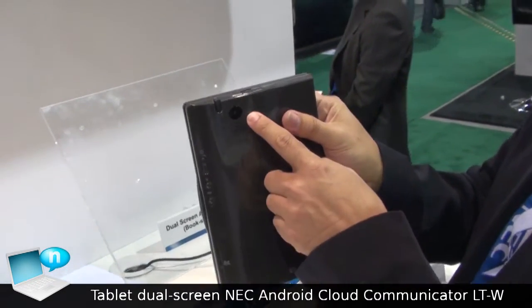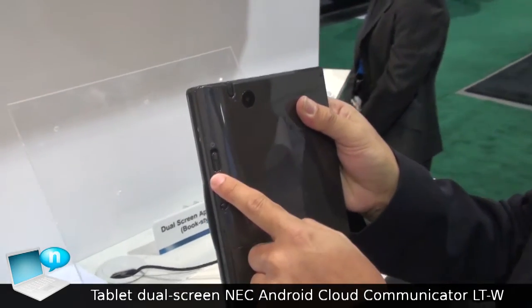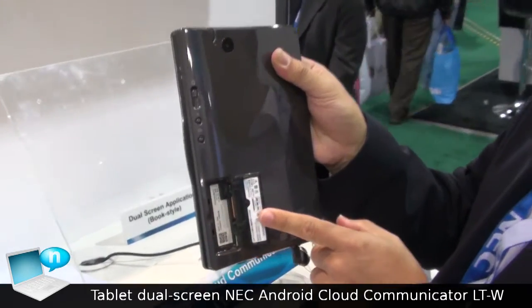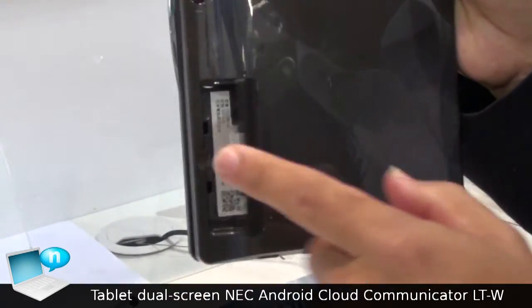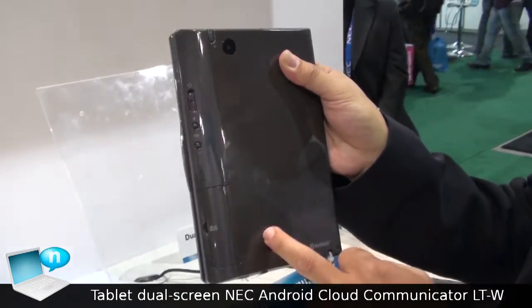This is the camera — a 3-megapixel camera. There is a power switch, volume up, volume down, and this slot is the SD card slot. For communication, it will be wireless — Wi-Fi is the standard.